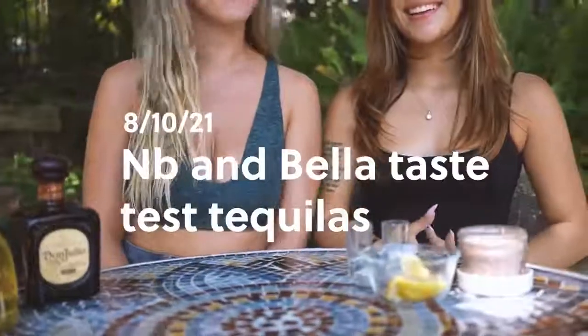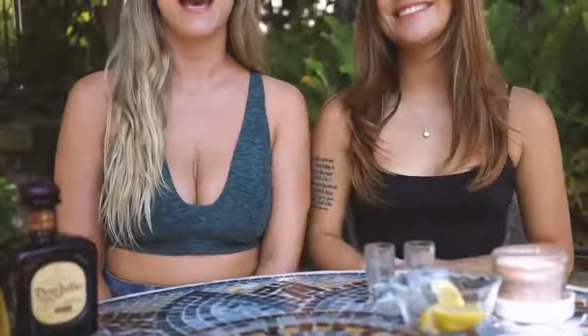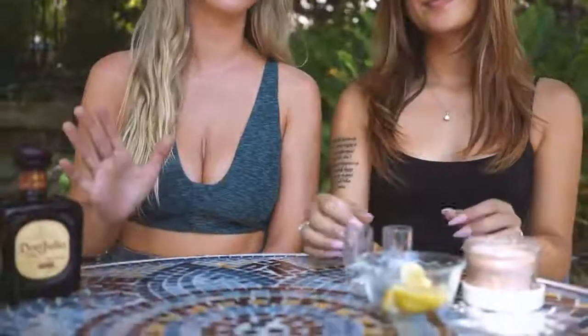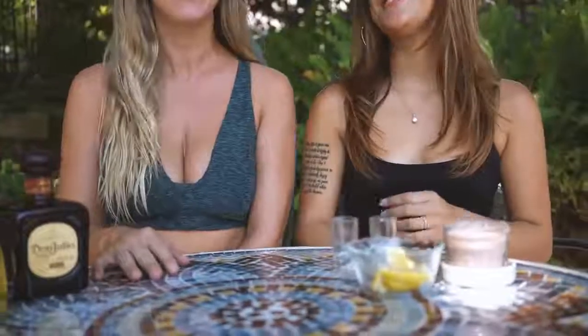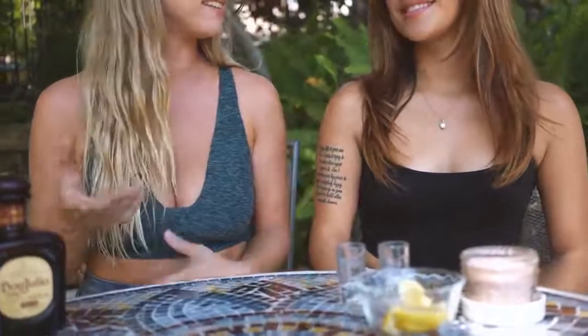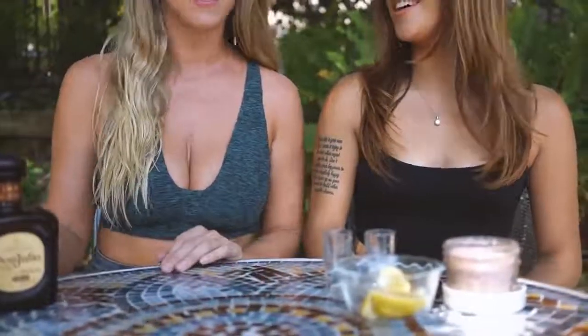Hey guys, I'm here with my friend Bella today. We actually went to Cancun a couple weeks ago, and when we were there we drank a lot of tequila, but it also started me having a new passion for tequila, so I've been buying it a lot more lately and we've been trying a lot of different ones.